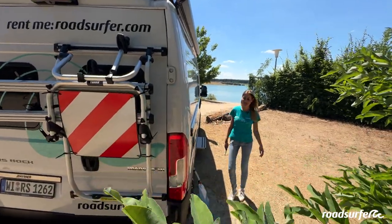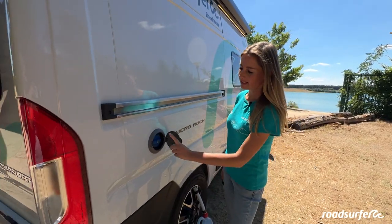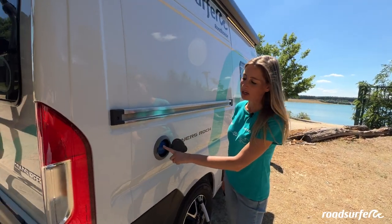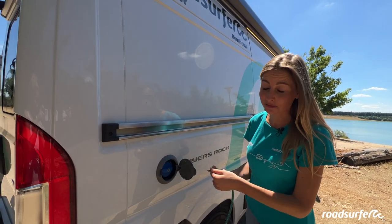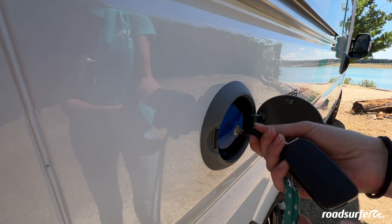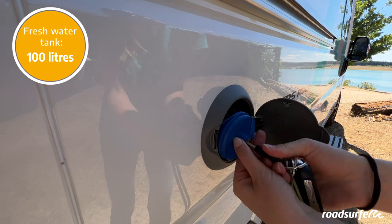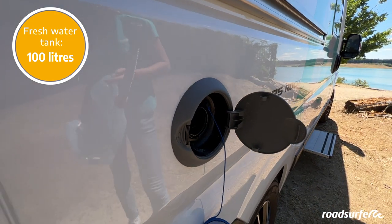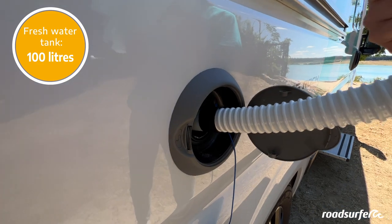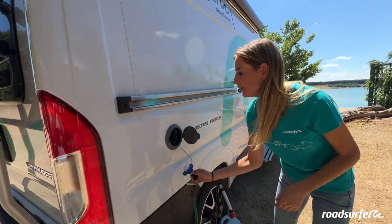On the side, you will find your fresh water tank here. Make sure to only fill in water here and not diesel — the diesel tank is on the other side. To open and fill it, you will need the key. Unlock it, turn it to the left and open it. You can fill 100 liters of water in the fresh water tank, which can be filled with a canister or with a garden hose. When it is filled up, just close and lock it.